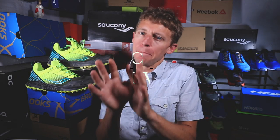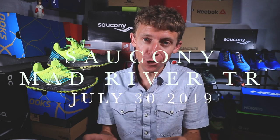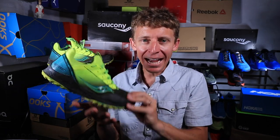And away we go — first impressions of the Saucony Mad River TR. Frankly, my first trail shoe ever from Saucony. I'm usually more on the road side when it comes to Saucony, but they did not disappoint.